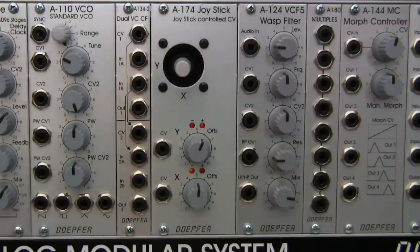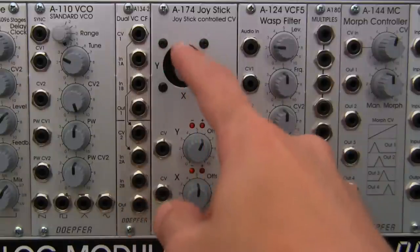This module opens up a lot of possibilities for manual control. Some straightforward applications mentioned in the A174 manual on the DOFR website include adjusting filter cutoff, adjusting resonance on certain filters, pitch bend on your A110, adjusting the rate of your modulation VCO, and use with VCAs — among many other applications. It applies not just in the A100 system but also in other Eurorack modules as well. It's a very useful and fun module.